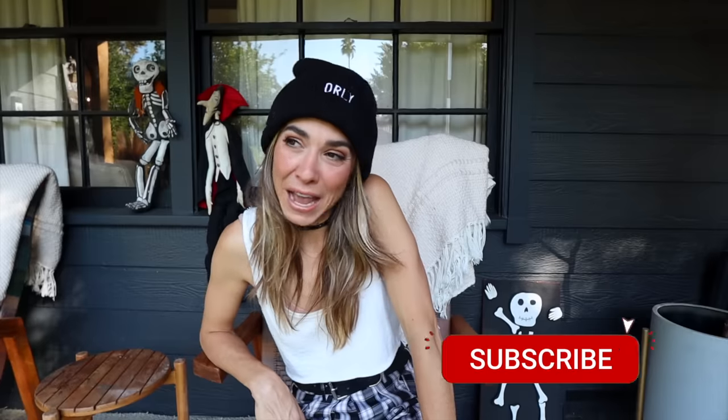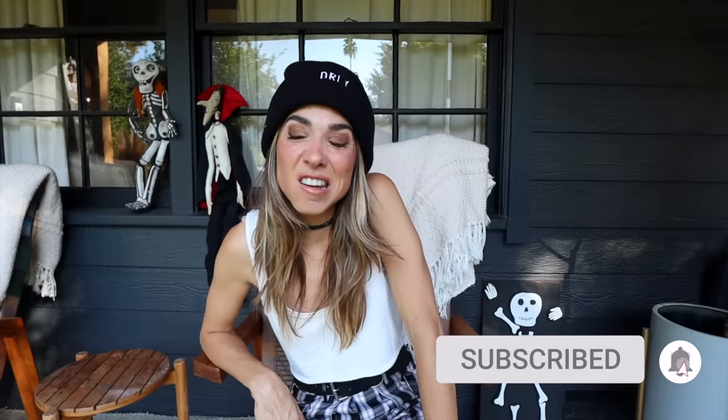Happy almost Halloween! Thanks so much for being here, welcome to my porch. I don't normally film my intro out here but frankly my house is a mess and I can't quite bring myself to clean it enough to film in there. If this is your first video, my name is Orly — this is the DIY Designer. I do super fun DIY fashion, personal style development, helping you unlock your unique sense of personal style, styling hacks.